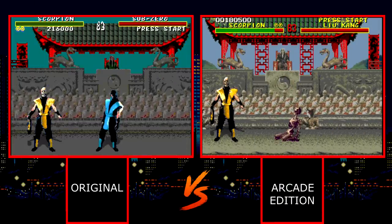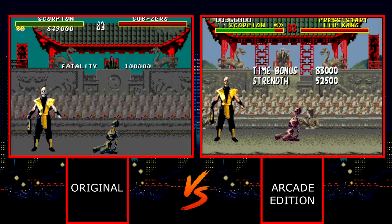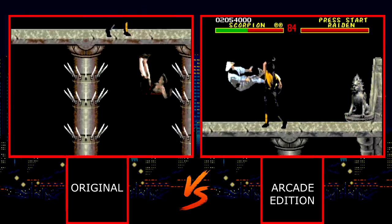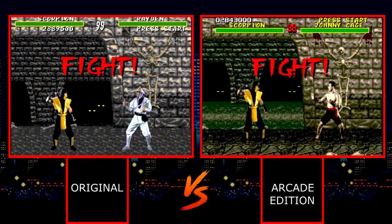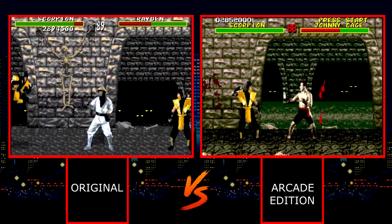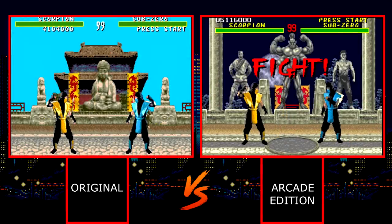Another area where major compromises were made were in many of the ancillary animations. Most of these were cut out entirely in the original port — the monks clapping in the background, Shang Tsung's head moving and his clapping after the match. There were also a number of art assets missing in the Genesis original. The pit was completely barren of gore and many other stages had similar cuts and simplifications. Mortal Kombat Arcade Edition attempts to put much of this content back into the game and it does a very nice job overall. After-match animations are back, the pit and dungeon stages are full of gore and dead carcasses again. Pretty much every area has received some form of addition or change, almost all of it for the better.